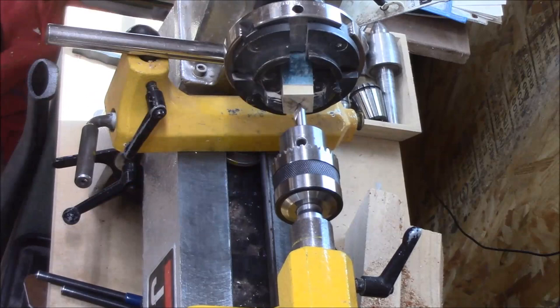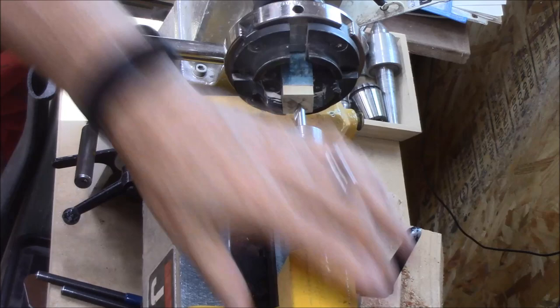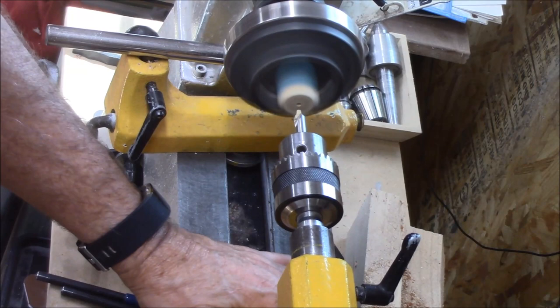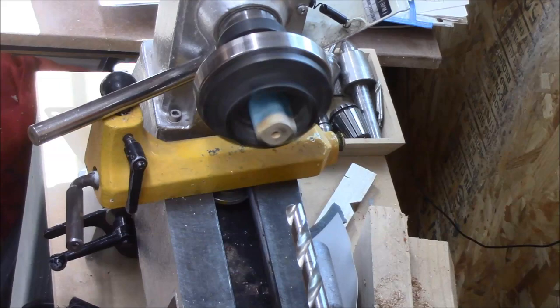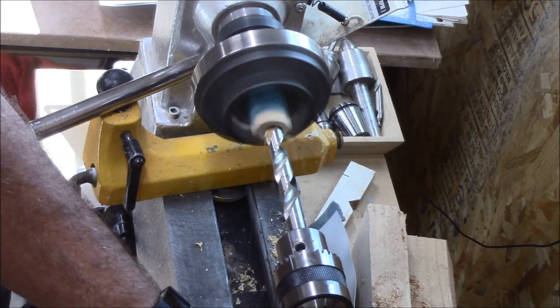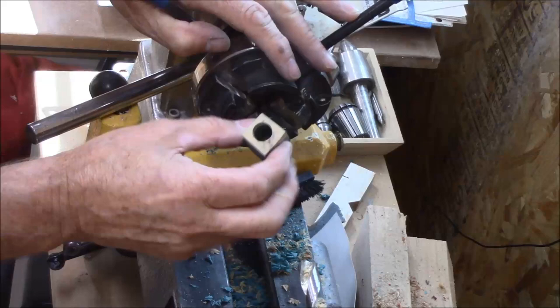I've got my 60-degree centering bit in to mark, so I'm ready to drill the blank. I took it out of the clamps and cleaned it up on the sander a little bit, and now we're going to start a centering hole. That will help the drill bit to start out in the center. I've got my drill bit in, marked on how deep I need to go, and I've slowed the drill press down to about 500 RPMs to drill this blank. Right straight through the middle — perfect.